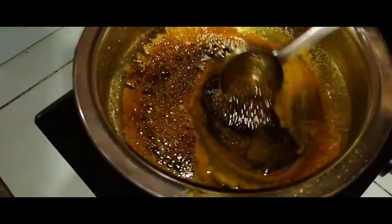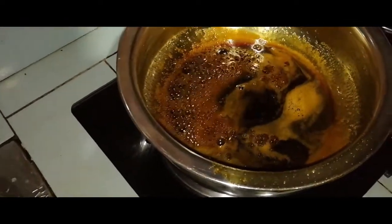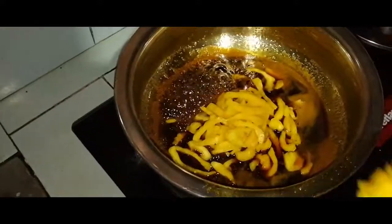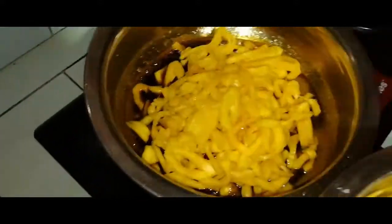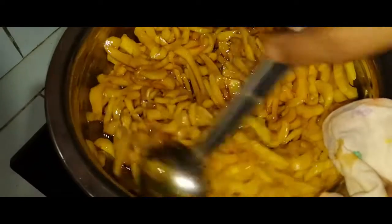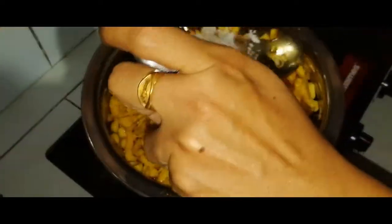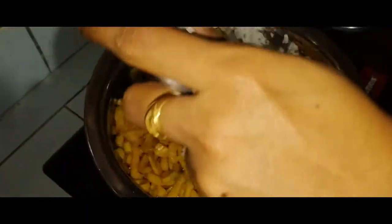I'll make a little bit more of this cake. We will put a little finger on the dough, then add the dough in the dough.